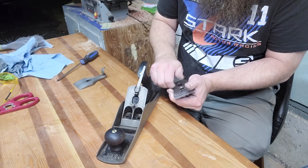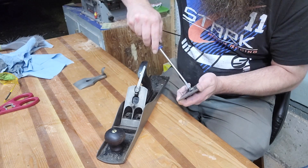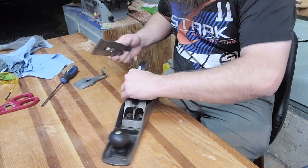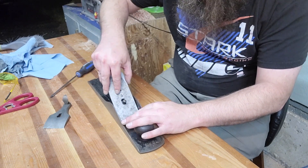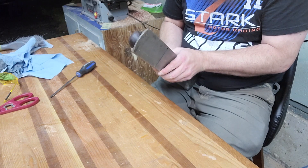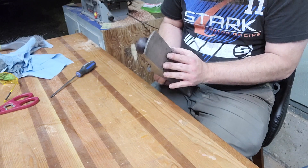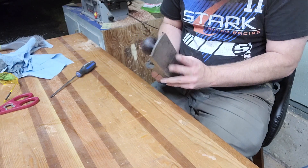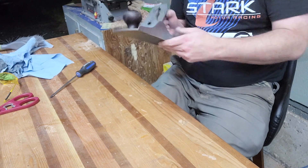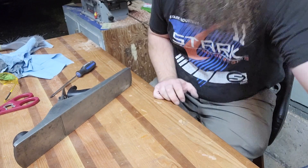Get it up on the wall where it belongs and move on with life. I also need a proper plane screwdriver, but that's for another time. Here we go — got ourselves a plane that should cut. Let's chuck a piece of wood up in the leg vise and see if it does.